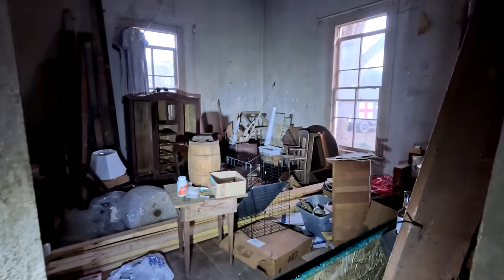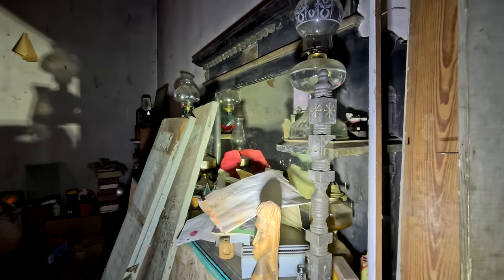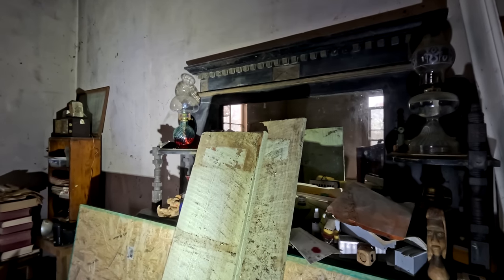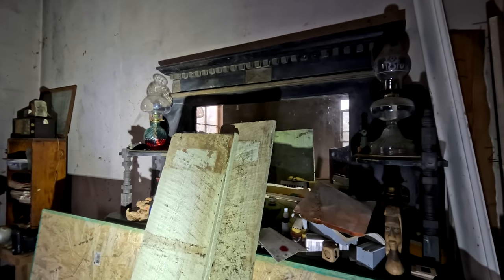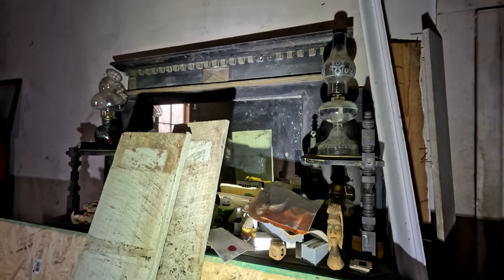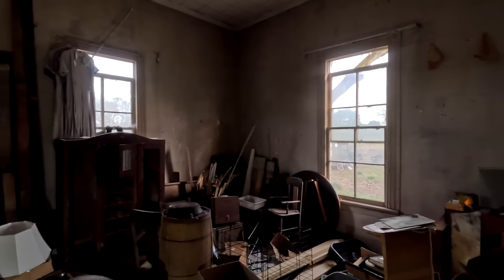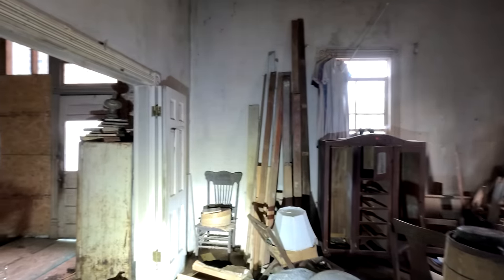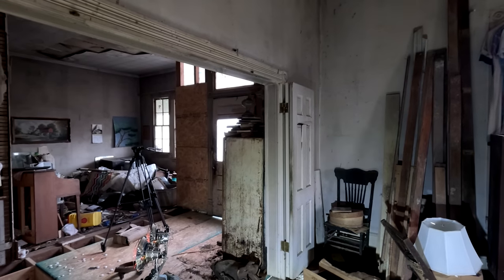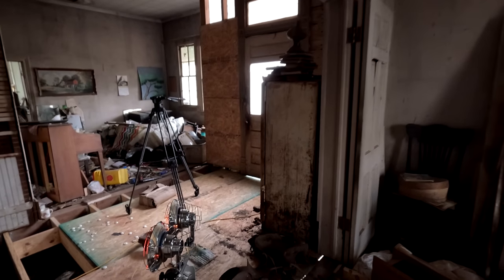Now we're stepping into what was the parlor of the Old Bird Farmhouse. It's got these beautiful old mantelpieces in here. You'll be able to see them more in the future as we continue to clear out this house. Hopefully all of these rooms eventually will be cleaned out so you can truly get a good idea of what's in here, because this house has some of the most beautiful mantelpieces in this area. This originally would have been a parlor — it would have had no closets and would have had a singular doorway right here. Some of this stuff has been changed, including this big, large opening right here.